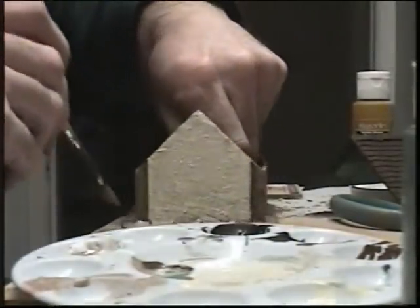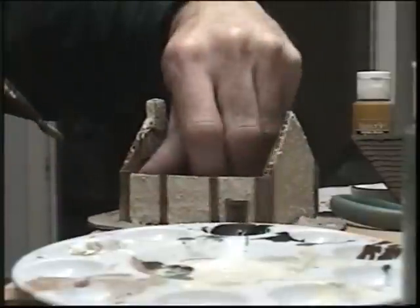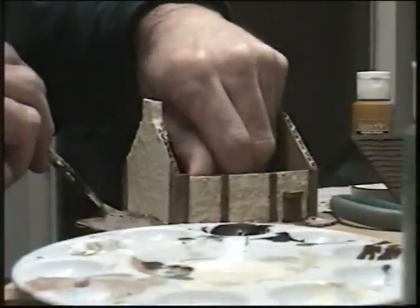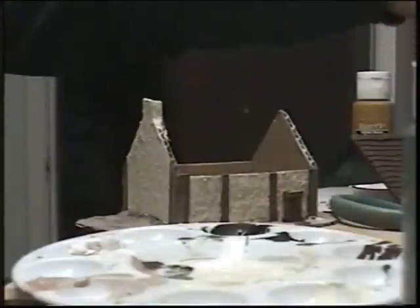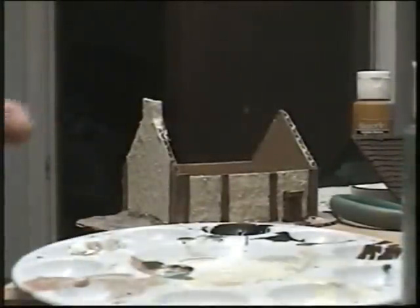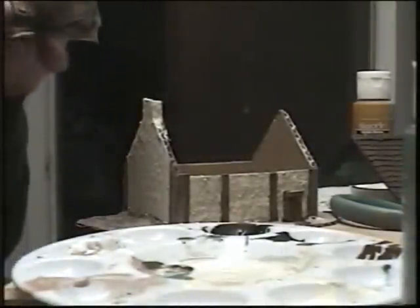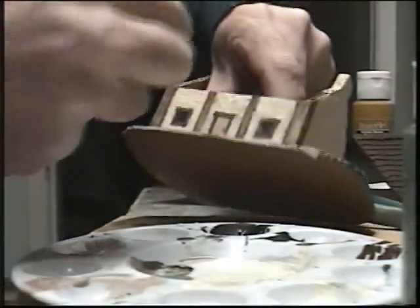Okay, ready for flocking. You want to do it while it's still all wet with glue. I'm going to use some of this Woodland Scenics stuff. You can kind of make your own too, but this is nice stuff — Woodland Scenics. You can get it in quite a few spots.